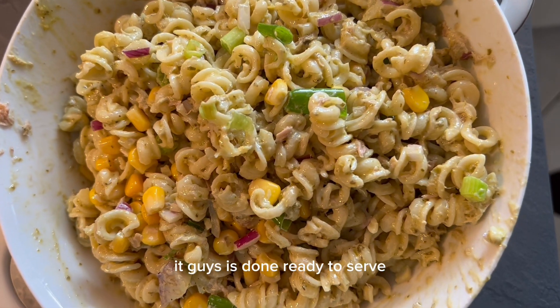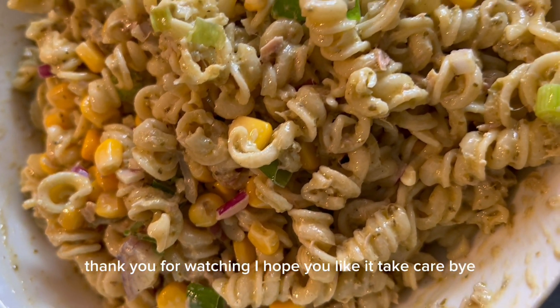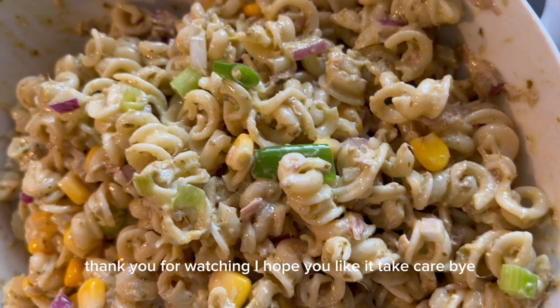That's it guys, it's done and ready to serve! Thank you for watching, I hope you like it. Take care, bye!